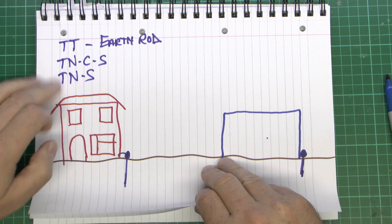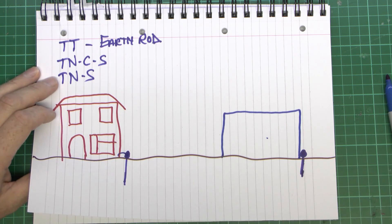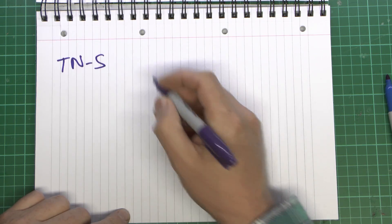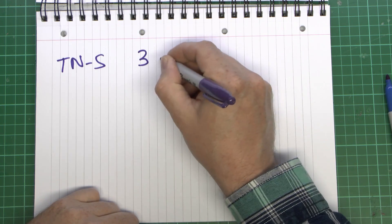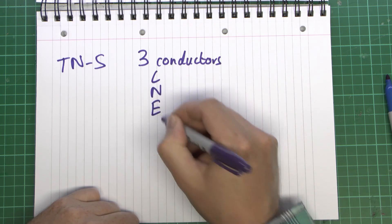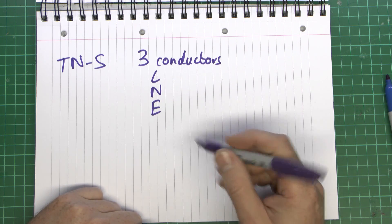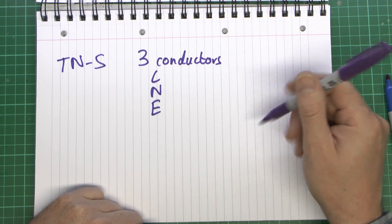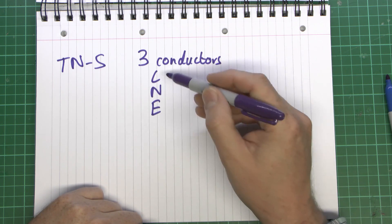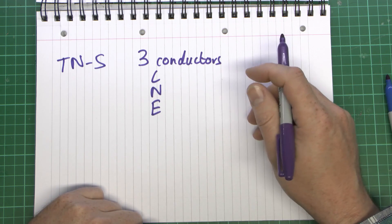TT installations in actual buildings are fairly uncommon in the UK — it's generally one of the other two. For a TNS service, there will be three conductors coming in: line, neutral, and earth. The S for 'separate' means the neutral and earth are separate as they come into the building, and are typically separate all the way back to the transformer. This is typically found in older properties where you have a lead-covered cable coming in, with two cores inside for line and neutral, and the earth on the lead outer covering.